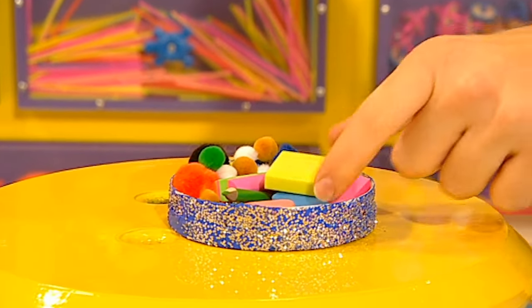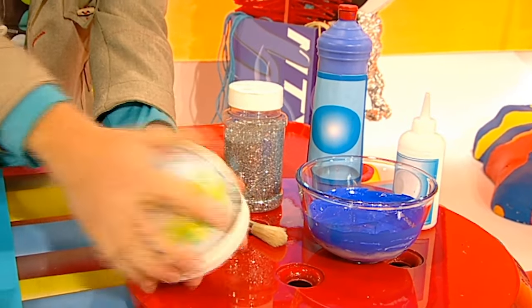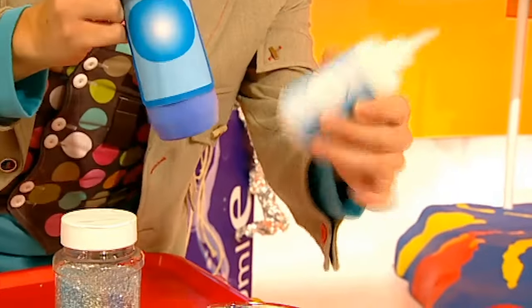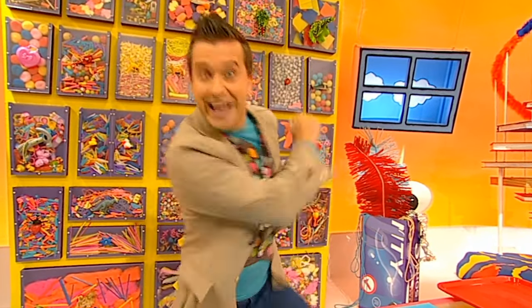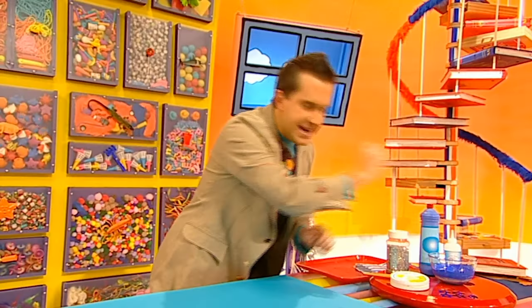It's Minute Make time! Here's what we're going to make today - a glittery box, perfect for keeping all your bits and pieces inside. To make a glittery box you will need: a round box with a lid, a brush, some glitter, and a special gloopy mixture made from half paint and half gloopy glue. You'll also need some shiny gems and some sparkly stars, which you can get from an art and craft shop. Do you think it's possible to make this in just one minute? I'll remind you how to do it at the end.